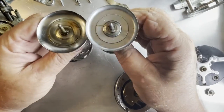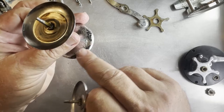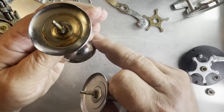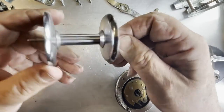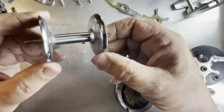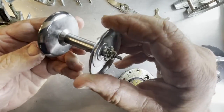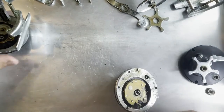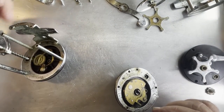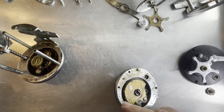Now this spool is terribly eaten up with corrosion, so we're not going to use that one. We're going to use this one which is in great shape - seeing as it's from Louisville, Kentucky it was probably never exposed to anything worse than pond water. There's our shield; the shield on the other one seems to be in good shape so we'll lay this one to the side.